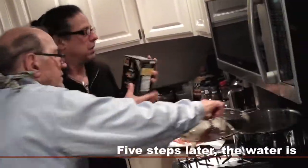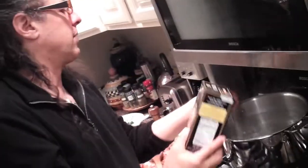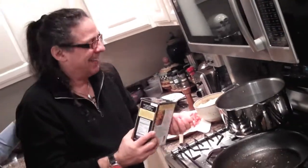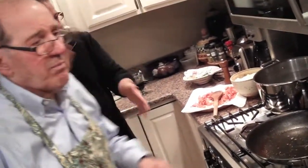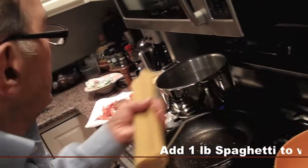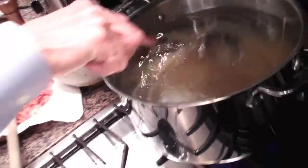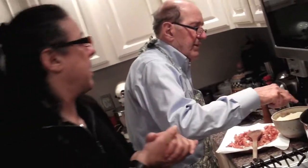First you gotta have the salt — blessed by the rabbi, and of course Rocco too. One handful, two handfuls, a little more. We're gonna make sure we got a rapidly boiling pot, because pasta doesn't like to be put in non-boiling water. There it goes. You don't time pasta because each pasta cooks at a different time based on the thickness of the wall of the pasta and how it's made.